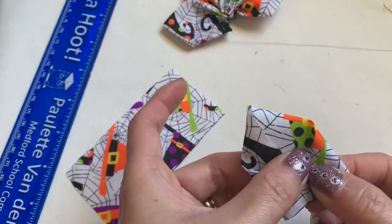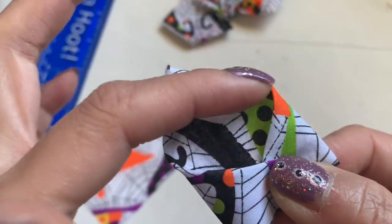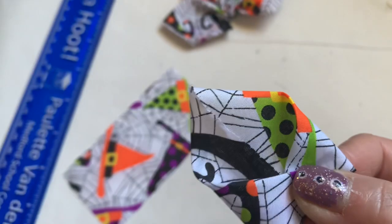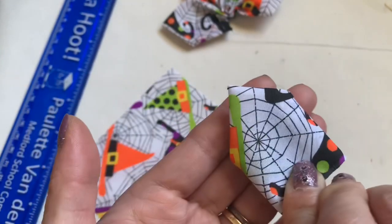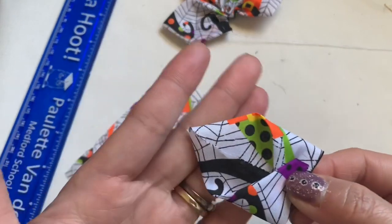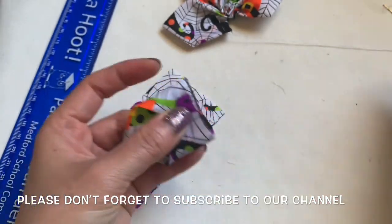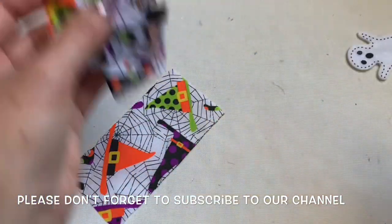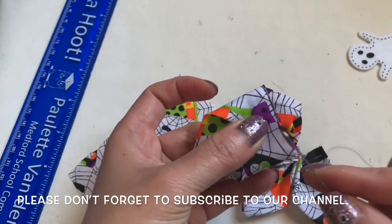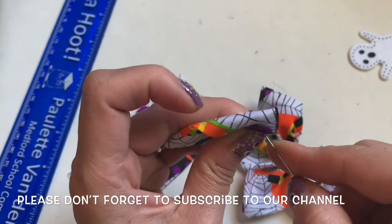If you use ribbon, you can use this side up — it looks nicer because of this kind of ribbon. I'm going to use this side for the flower. Either way you can use it. After you put it together, you're going to use a threading needle — I already have thread on it — and you're going to sew it in.